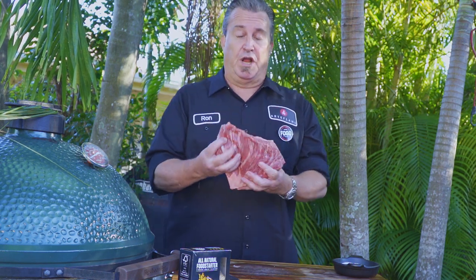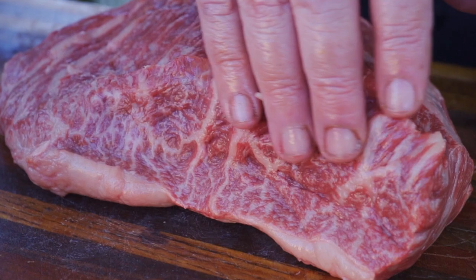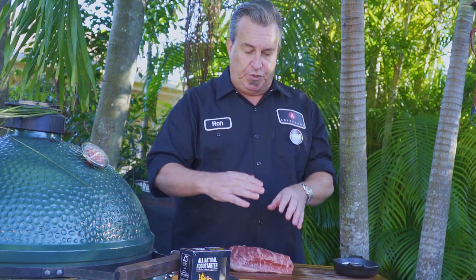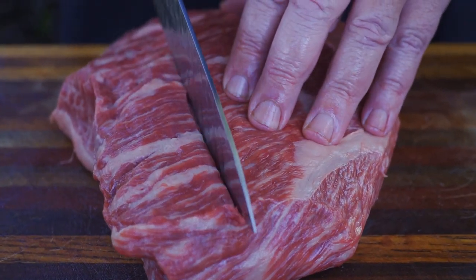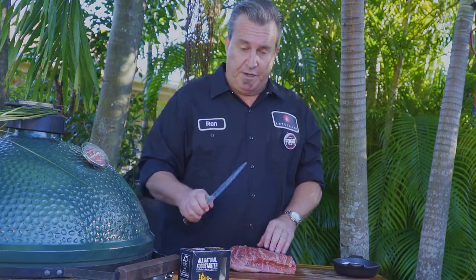We have got our picanha here and we're going to carve it so that we can put it on the skewer. This thing has some unbelievable marbling — it's just gorgeous. We're going to put this on a skewer and rotate it. When we carve it off the skewer, we want to make sure we're cutting it the right way — across the grain. The fibers are running back and forth, straight forward, so we're going to cut it like this.